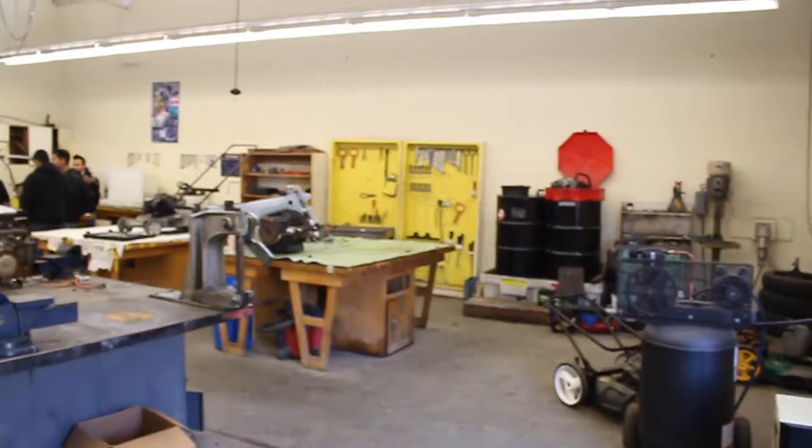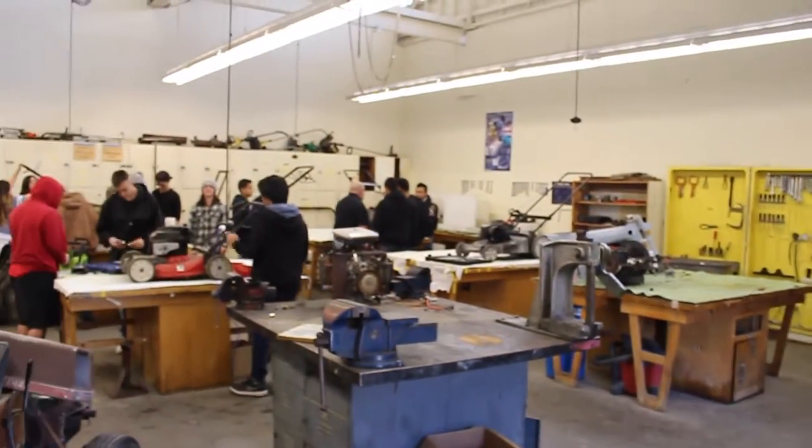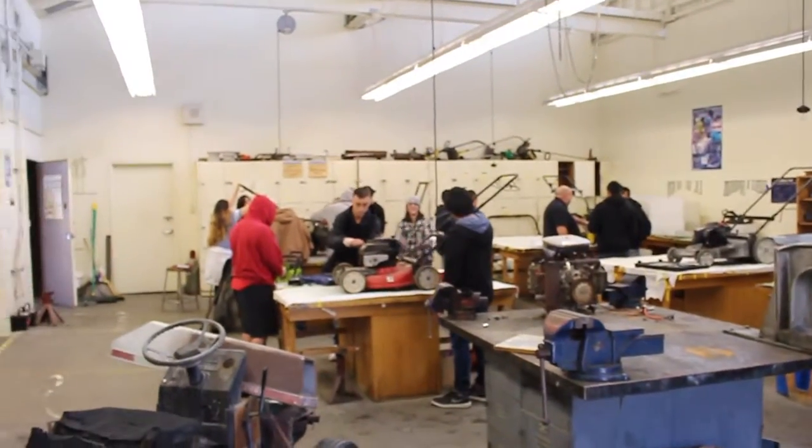How do you describe this class? This is a small engines class. A small engine is anything less than two cylinders. What we do with this class is we disassemble and reassemble small engines as we're learning about all the individual parts that go into it.